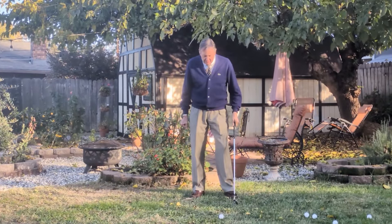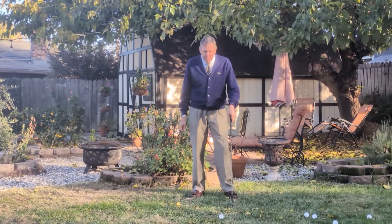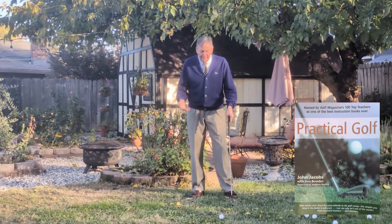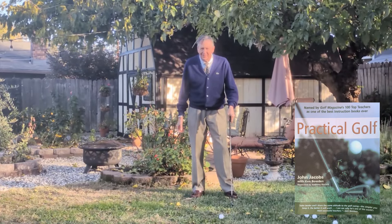John Jacobs' iconic book, Practical Golf, from which was drawn almost verbatim the material for apprentices in the PGA.